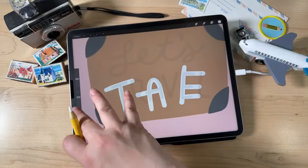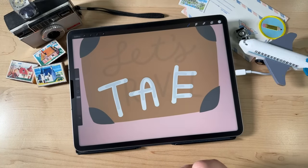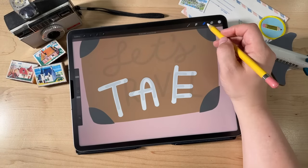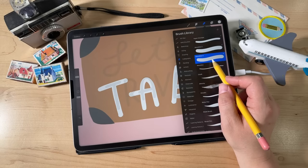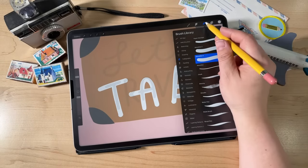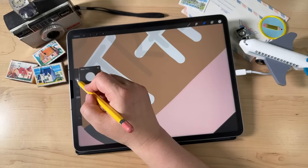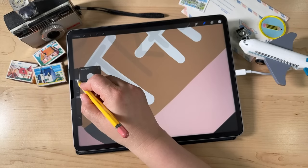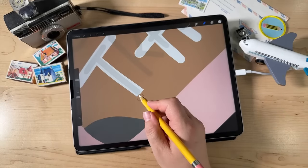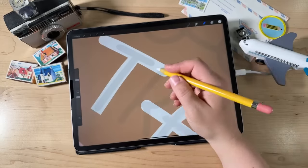Now that we've made this lettering that doesn't look that great yet, we're going to go in with the eraser tool and refine it into nice block letters. Tap and hold the eraser tool to select that Monoline brush as our eraser. Our custom Monoline brush is now our eraser. At like 12%, just chop off the bottom wherever our letter is supposed to end — and now we have nice block edges or ends to our letters. Just chop it off and make the letter look like you want it to look.